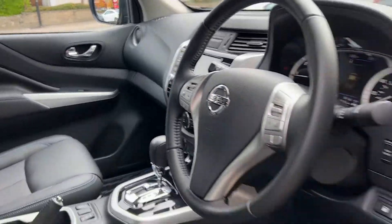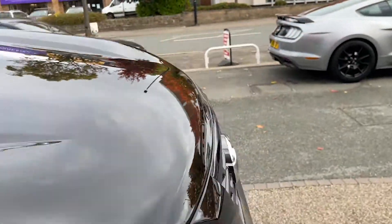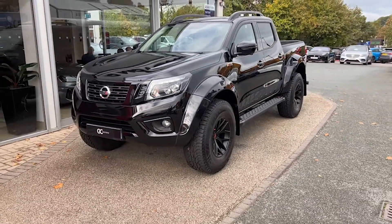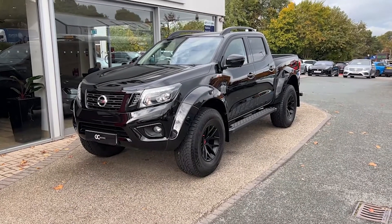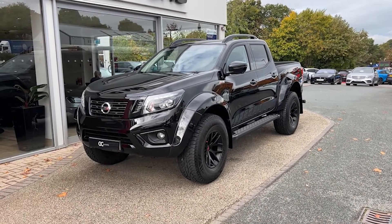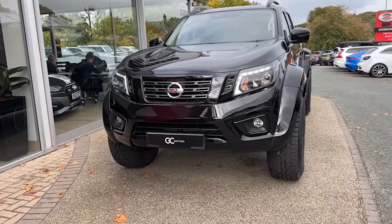As we step out to give you another look from the front — this vehicle is live on our website, so to view pictures or read more specification please go to gcmotors.co.uk. Additionally, if you'd like to speak to us you can call us on 01423 500170. We thank you very much for your time today. Goodbye.